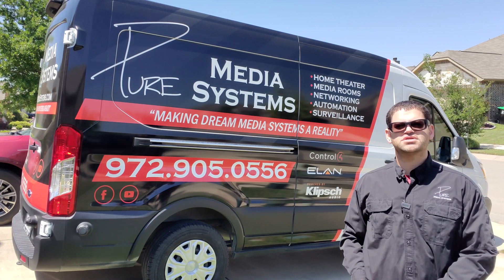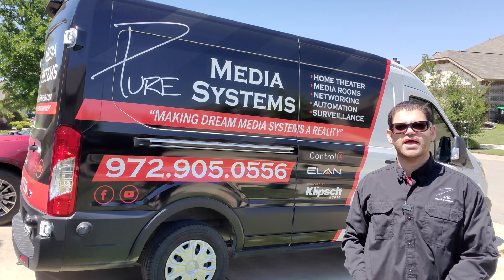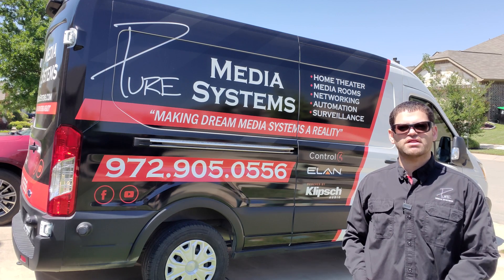Hey guys, Chad with Pure Media Systems. Today we're out here in Prosper, Texas. We're going to show you how to wire and install a PoE IP surveillance camera.